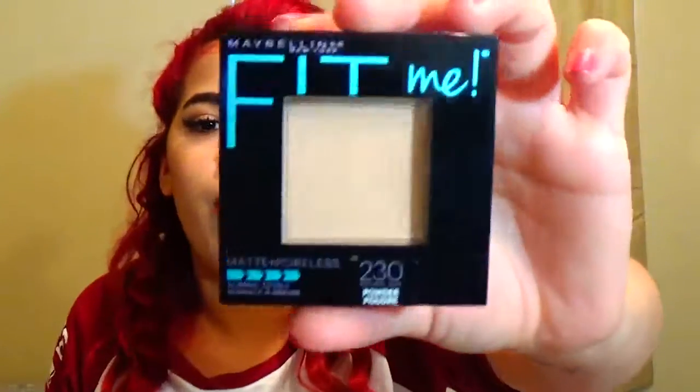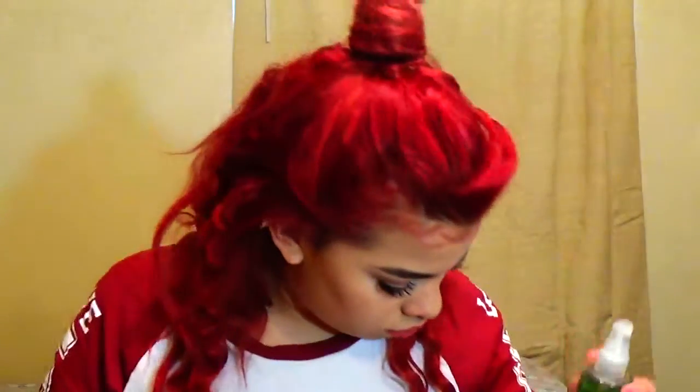I have my Maybelline Fit Me Matte and Poreless powder in 230 Natural Buff — I got it recently so I haven't used it much, and it has a mirror on the bottom. Then I have a body mist from Bath & Body Works in Beautiful Day. It smells so good — I use it mostly when I forget to wear perfume.